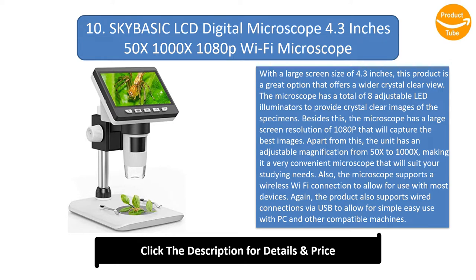The microscope has a total of 8 adjustable LED illuminators to provide crystal-clear images of the specimens. It also has a large screen resolution of 1080p that will capture the best images.